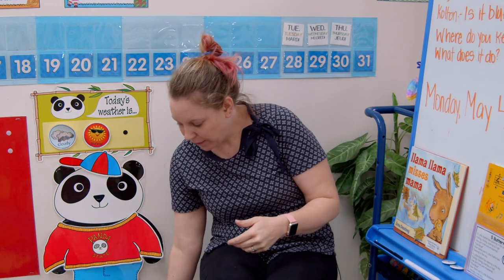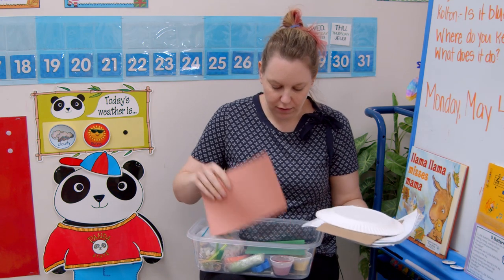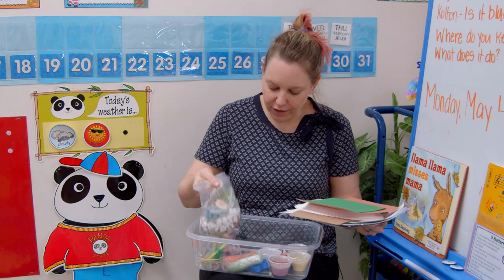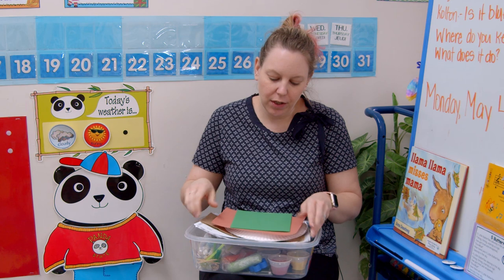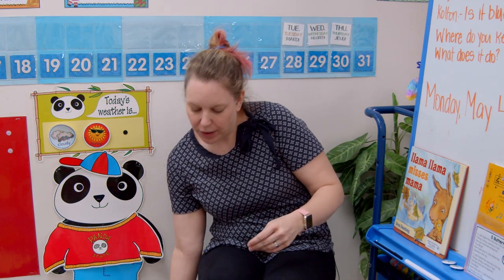The other activity today is pond exploration. In the bin I gave you there are some pond rocks and some frogs. Put the rocks in the bottom of your bin, fill it up with water, and do some scooping and pouring. Play with the frogs and get used to the pond, because we're going to do a lot with the pond this month and learn about different animals — but this week we're really focusing on Mother's Day.